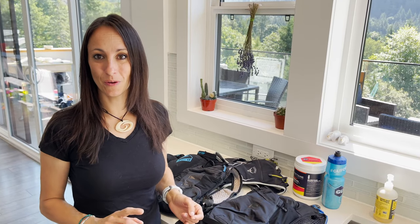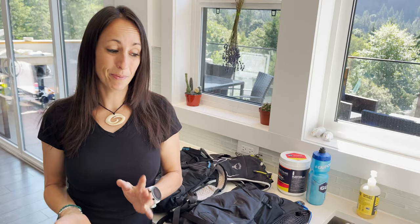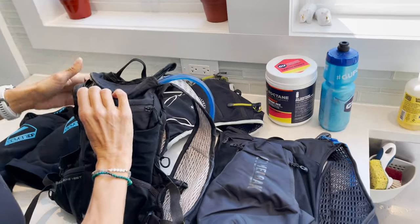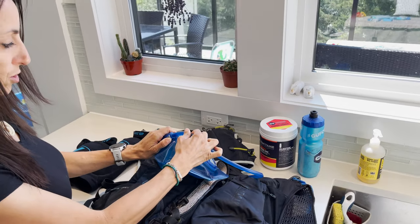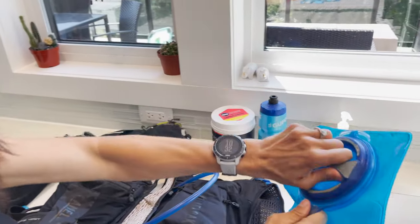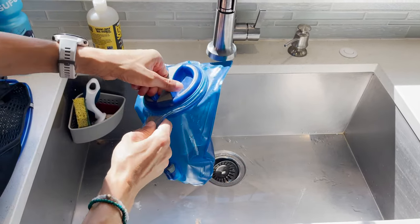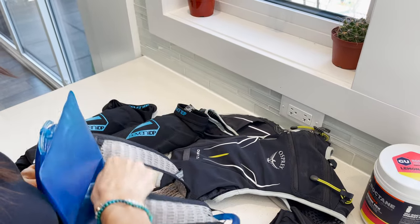Now I want to show you the bladders. Both CamelBaks have the same filling system — the last thing you want is an annoying way to fill your hydration pack. CamelBak's is really simple: just push this button and the hose comes right out, then unscrew it — it has a nice little handle — fill it up, put it back in, hook it right back in, and slide your pack back in. Very convenient. I'm not going to show the 70-ounce because it's the exact same thing.